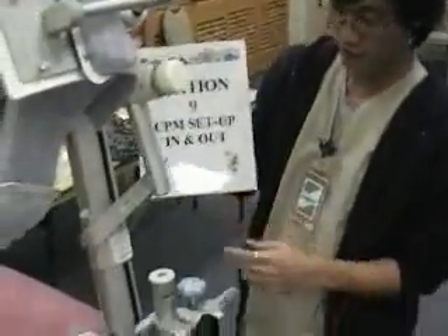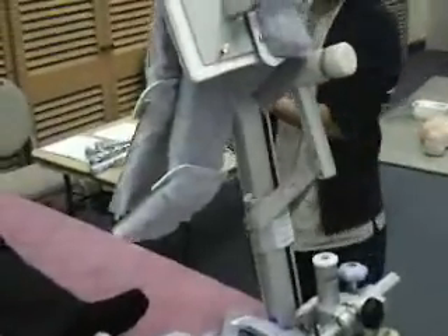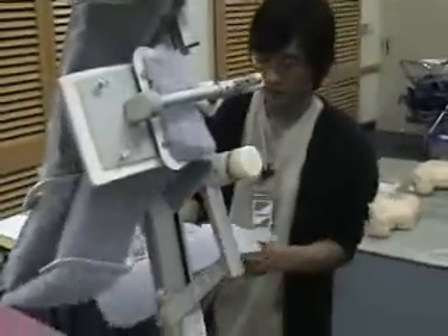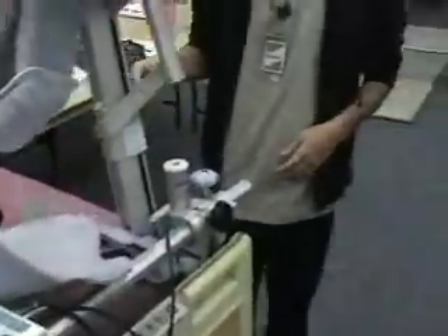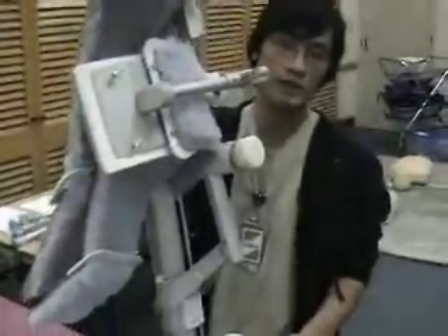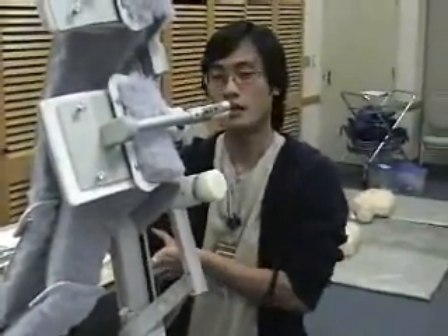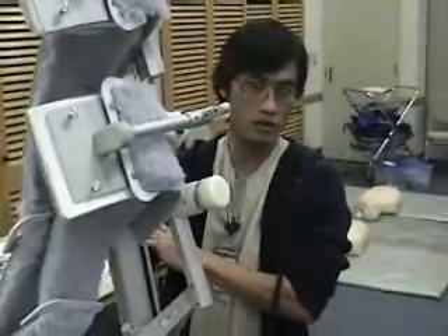What we're going to demonstrate today is CPM setup, in and out, with the patient. This is basically what we use for post-op day one for total hip or total knee arthroplasty. Sometimes we also use it for post-op day one arthroscopic knee surgeries. It depends on what the doctor orders.